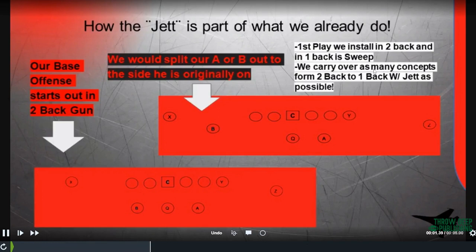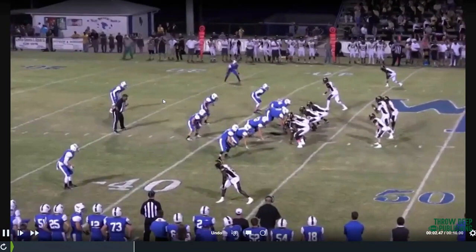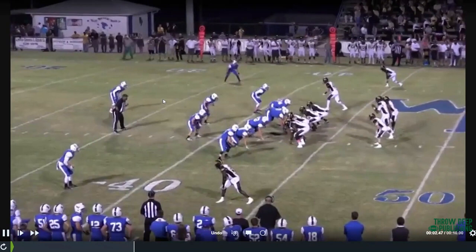The first play we install in two-back and in one-back is the sweep — our outside zone. We carry over as many of those concepts from the two-back as we can. Our offense is not a whole new thing; it is literally the same offense as two-back. There are a few things you can't do, but for the most part, if you took the core plays, all you're doing is splitting this back out. When you send him in motion, you've got your sweep. You can still run quarterback ISO, counters, and quarterback counter.